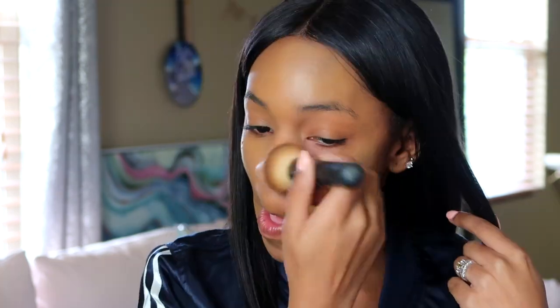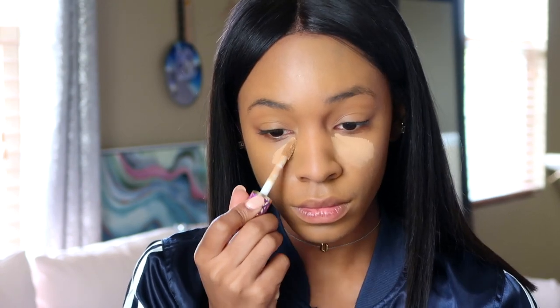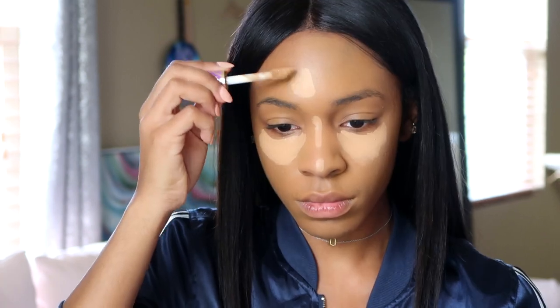I'm blending it out with a buffing brush. I do have the brush that's actually meant to be used with this foundation, but any flat buffing brush will work. After applying that all over my face, I'm going to go in with my concealer — this is the Tarte Shape Tape concealer in the color Tan Sand — and I'm running that underneath my eyes to brighten my under eye area.